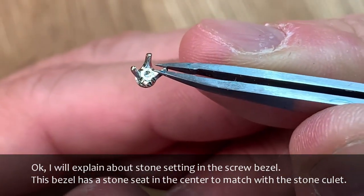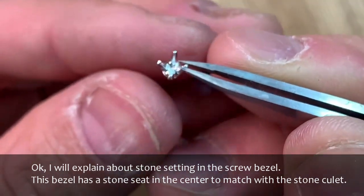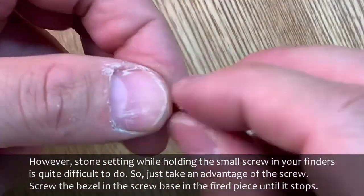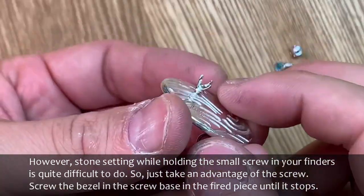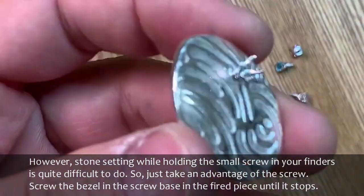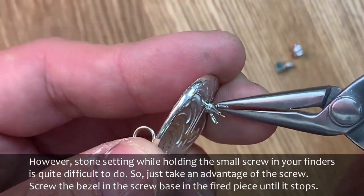I will explain about stone setting in the screw bezel. This bezel has a stone seat in the center to match with the stone culet. However, stone setting while holding the small screw in your fingers is quite difficult. So just take advantage of the screw — screw the bezel into the fired piece until it stops.